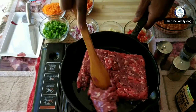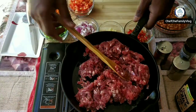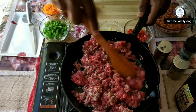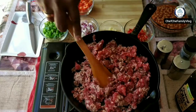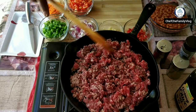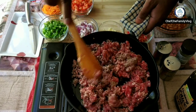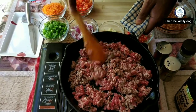We need to wait until the mince turns a bit light brown, and then we can start adding the rest of the ingredients. As you can see the mince is changing color. Once the mince starts changing color, the water and oils will be oozing out.